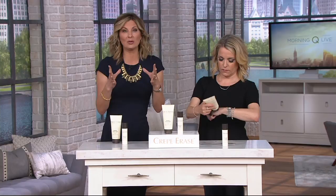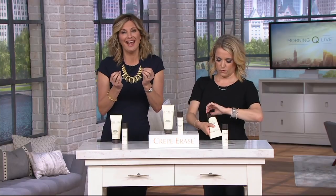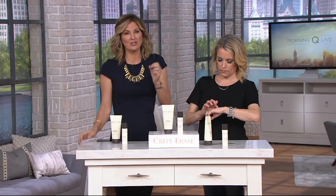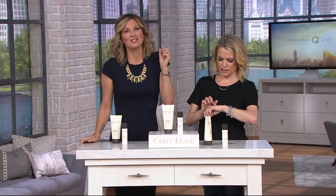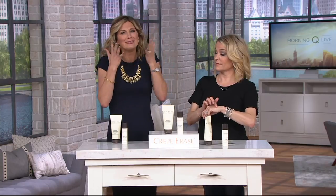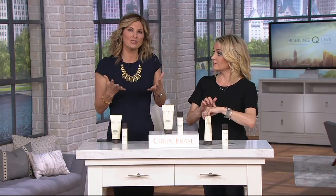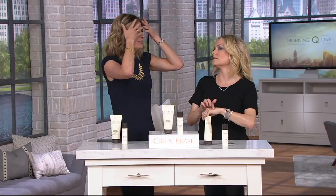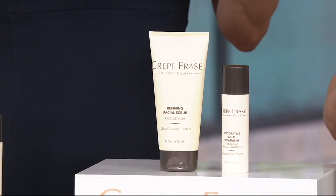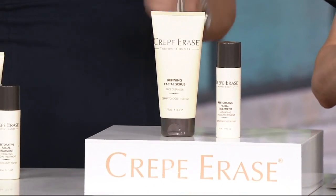It has ingredients called True Firm Complex. We've taken those same ingredients — True Firm Complex — and now we've put them in a facial treatment duo that's going to target lack of firmness and lack of tightness. Those are things I want when it comes to skincare. It also targets hydration, which helps with fine lines and wrinkles, just softening everything up. And that's what really gives us that youthful looking skin, that youthful glow.